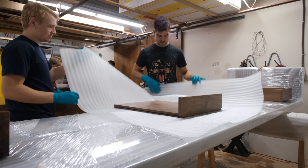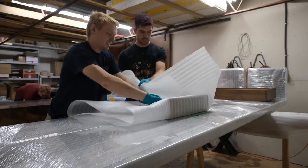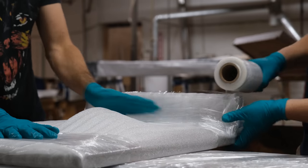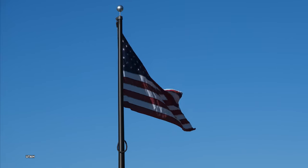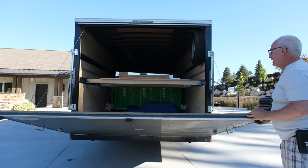Now we can begin packing up all our components and get ready for the delivery down to Salt Lake City — something we were all really excited for, since none of us had ever been to that part of the United States. It was kind of like a little vacation for us. We're here this morning in Salt Lake City, Utah, and we're going to install this incredible package for our client. Beautiful day!